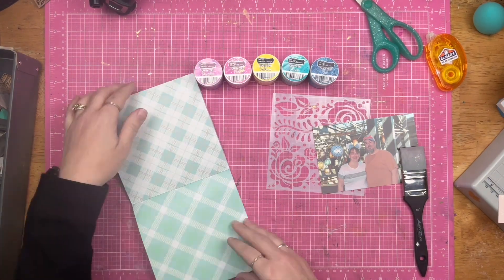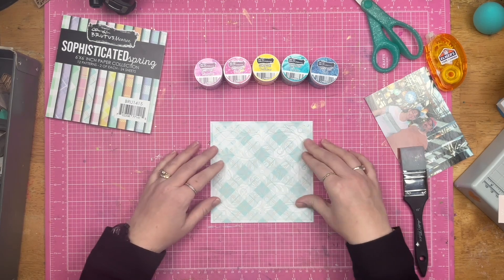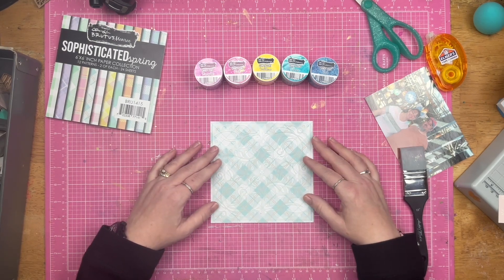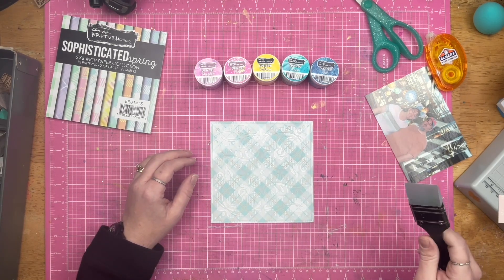Today I am playing with some really fun Brutus Monroe products. I have the sophisticated spring paper pad, I've got candy coat, and I have this gorgeous stencil that the name is escaping my mind at the moment.